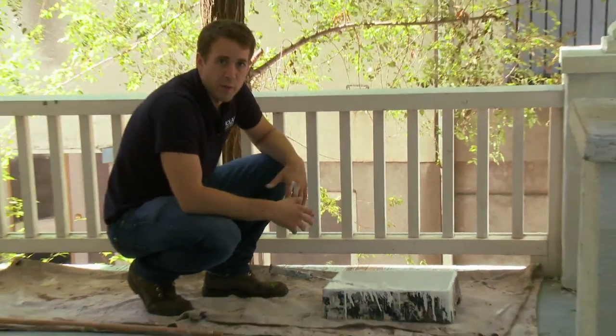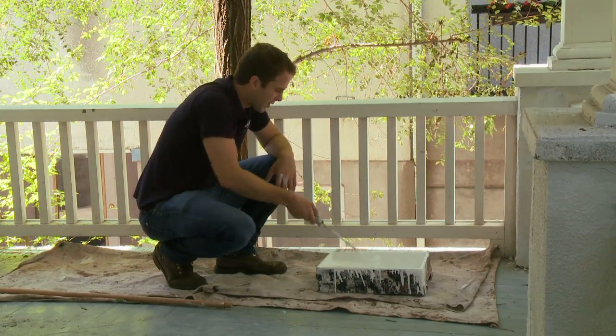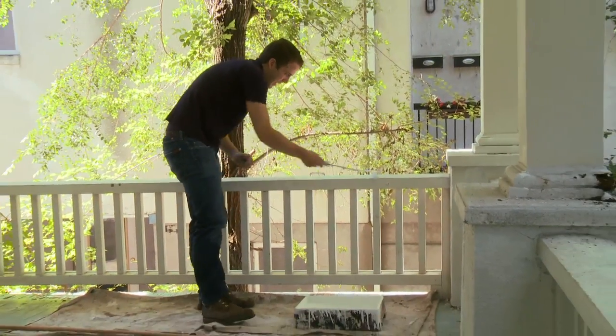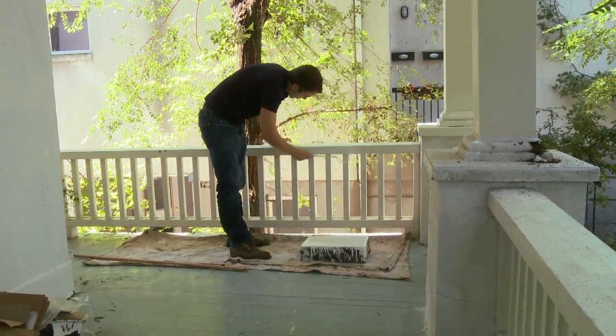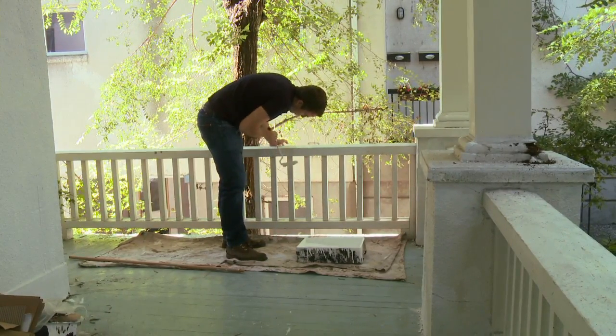Mini rolling is definitely very useful for spindles and all sorts of different substrates like that. So we're going to practice doing some white balcony spindles here. Simply take your mini roller and hit the banister again. We want to use a mini roller here because if we use a big roller on this stuff, it's going to pretty much splatter paint everywhere.